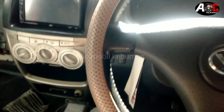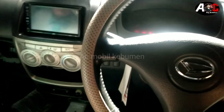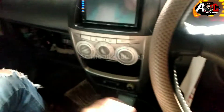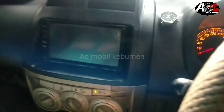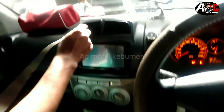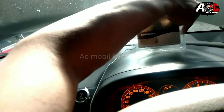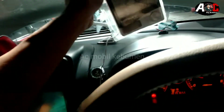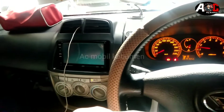Bismillahirrahmanirrahim, starter kita, nyalakan AC. Oke, kita masukkan ini ke cerobong hawa seperti itu, masukkan, cukup. Nanti suhunya berapa ya. Kompresor yang tadi kita custom, efek di mesin itu tidak terlalu berat.